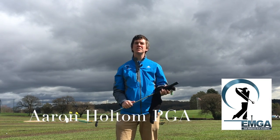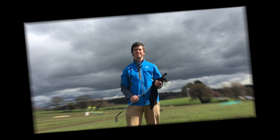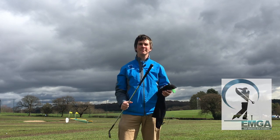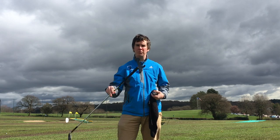Hi, I'm Aaron Holton from the East Midlands Golf Academy based at Morley Hayes in Derbyshire. Today's tip is all going to be about swinging the weight of the golf club.